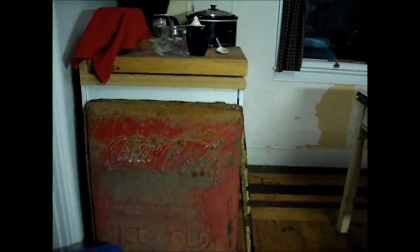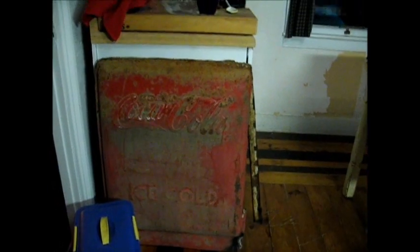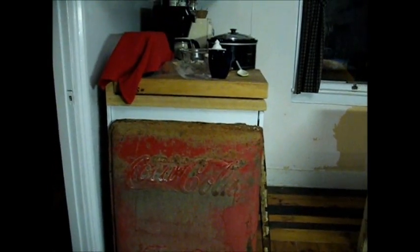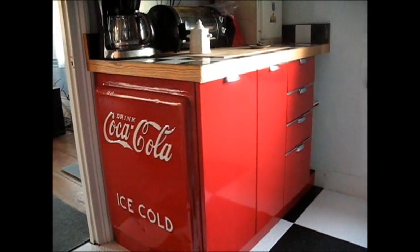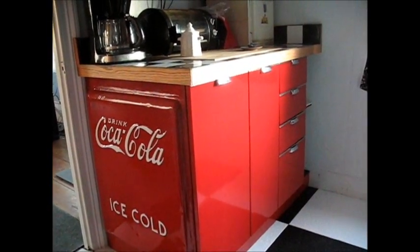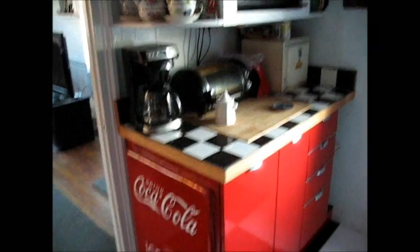Just look at that. I could make that work, and by golly, it did work. Just look at it. I'm all pleased with that.